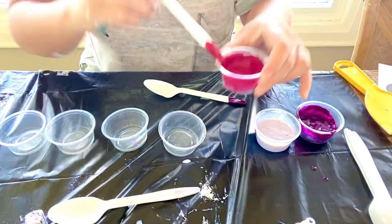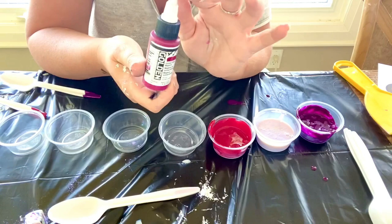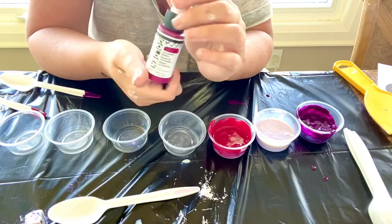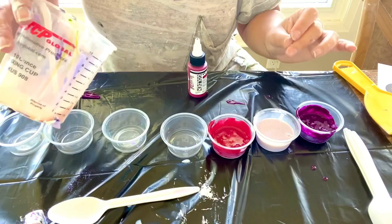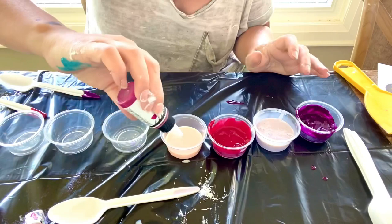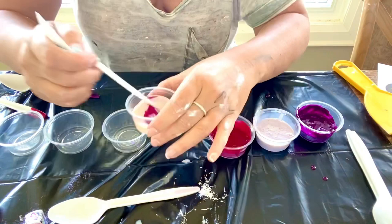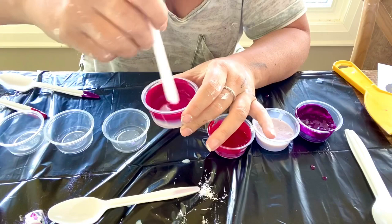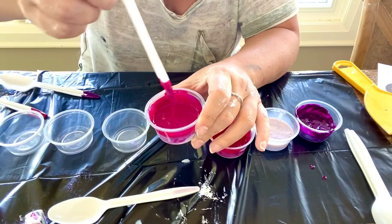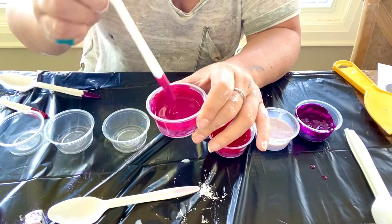Next is Golden quinacridone magenta — this is high flow acrylic — so I'll use my thick pouring medium. It's a super liquidy paint, so it might even need thickening up. It's a little thinner than the pigments, but it holds its shape for a moment so it should be fine. Especially with swiping, it's not as important as when you're blowing out blooms, because for blooms you really need to make sure everything's on the same page.